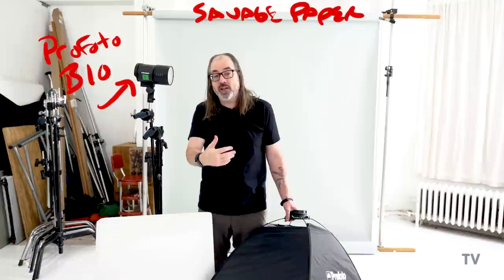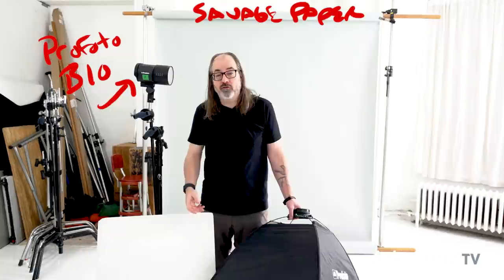The gear for this one is going to be super simple. We're going to use a Profoto B10 as our strobe light. I've got a roll of savage paper set up behind me for a simple portrait. It's going to be a one-light portrait so we can see the difference between these sources. Obviously, once you've decided what kind of source you want to use, you can add whatever other lights you want to get the style you're looking for. But for this demo, we're just going to stick with a single light.